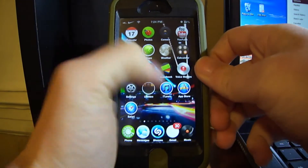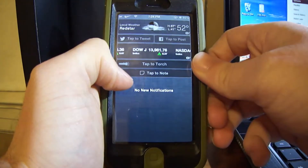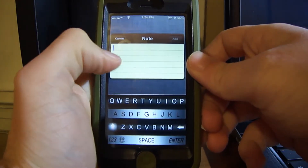Turn it on. Once you turn it on, from anywhere on your device you can pull up the Notification Center, and you're going to see Tap to Note.